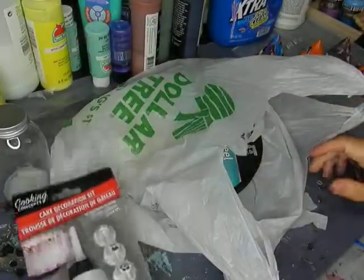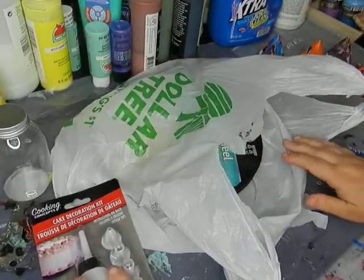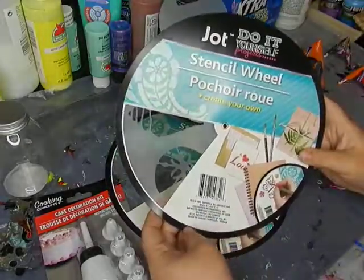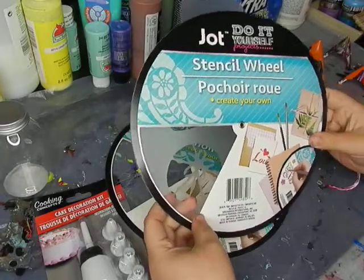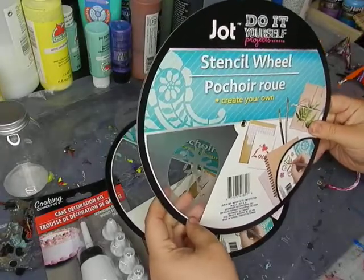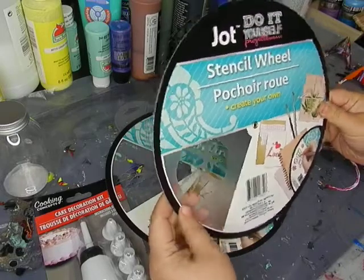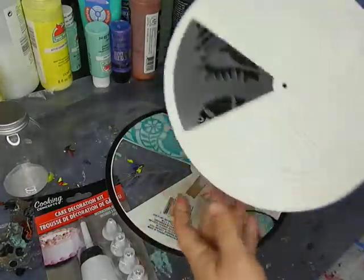That kit is meant for the kitchen, but I think we can have some fun with it. Then I found these stencil wheels — they're really cool. This one is ocean-themed; I'll show you better on the back.